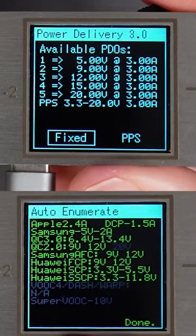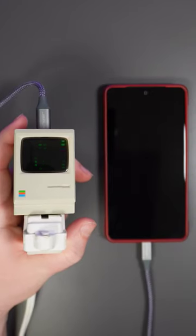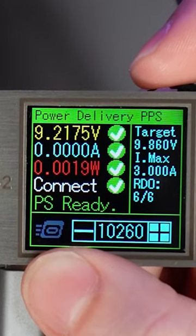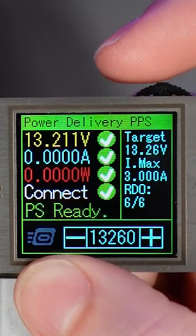It supports a wide range of USB PD voltages and USB quick charge standards that you can see right here. 67 watts is more than enough to charge some phones, and just enough to power my MacBook Pro here. You can even use PPS on this thing — it lets you fine-tune the voltage down to the tens of millivolts. It's kind of crazy.